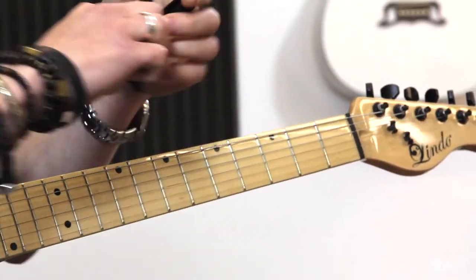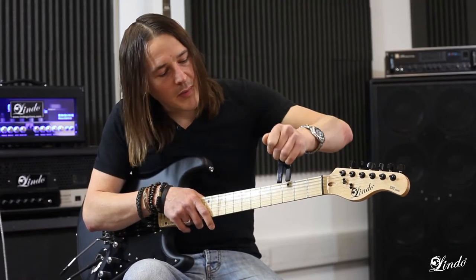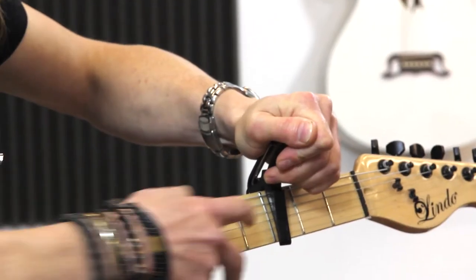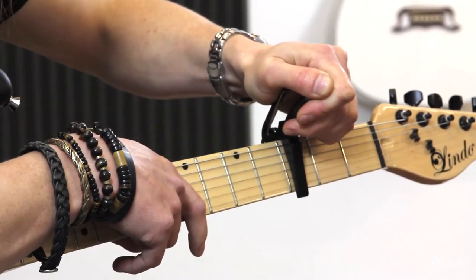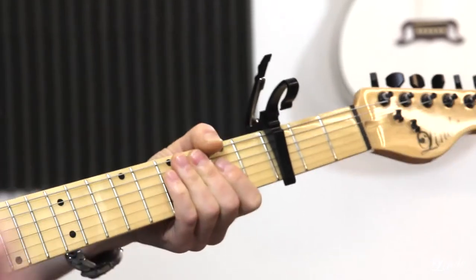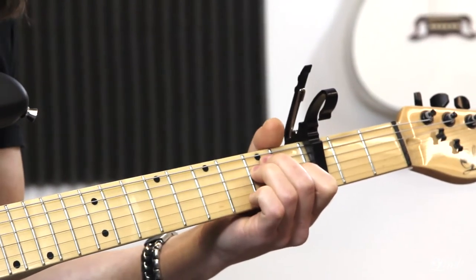I put the capo on the third fret. Here's also a lesson on how to use one — you basically put it just behind the fret, which will make sure that everything is still intonated correctly. So if I put the capo on the third fret and play an E major shape, that becomes a G major.